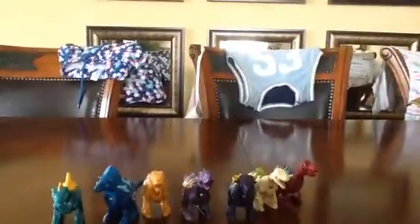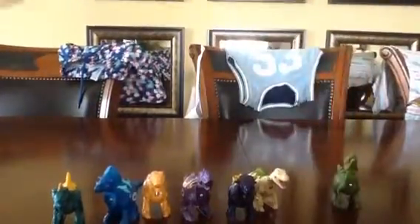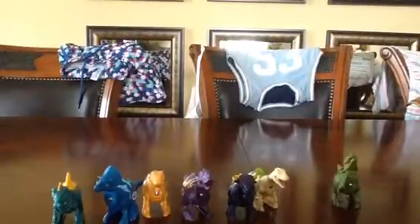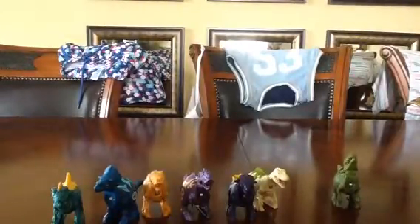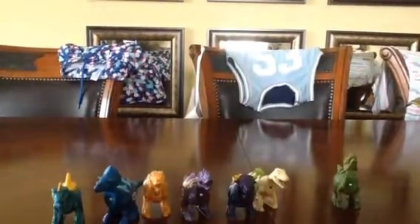There's a Triceratops. And then I'll see you later. Goodbye. Bye.